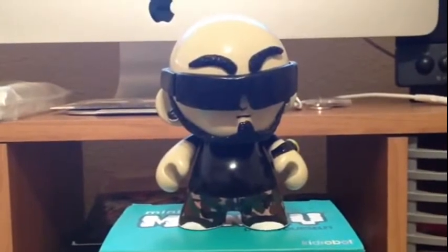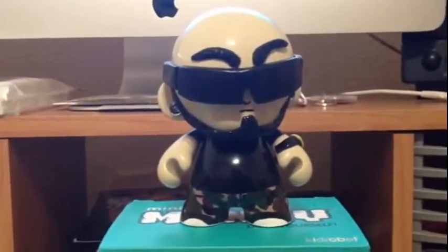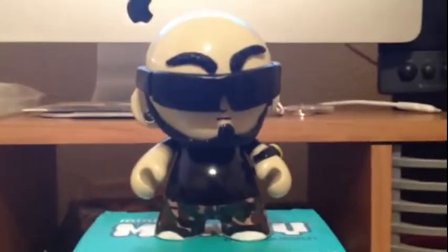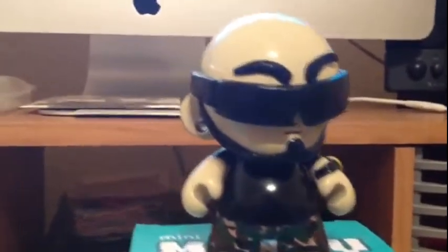As you can see, the eyebrows, the beard, watch, and the glasses are made out of Sculpey clay. Pretty neat stuff to work with. I put some texture on the eyebrows and the beard to kind of make it look a little real. Drilled some holes in the ears and put the plugs in.